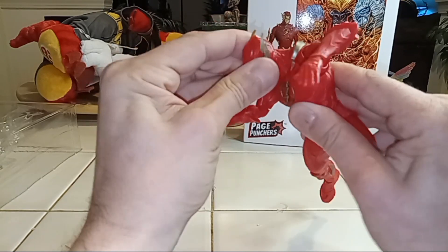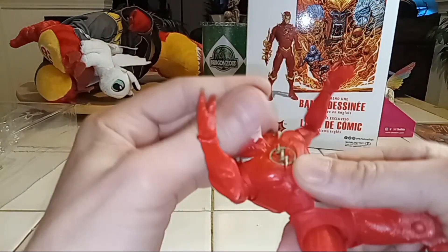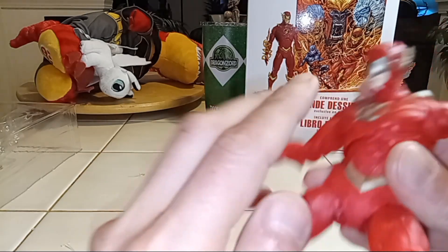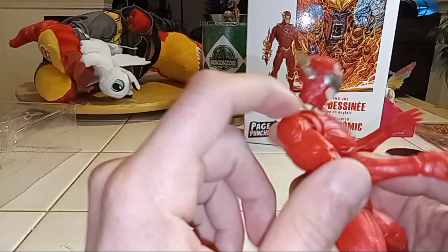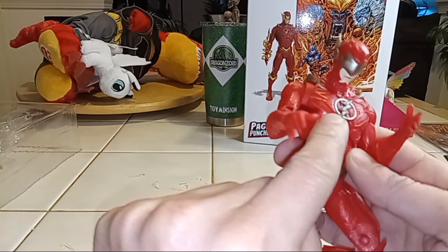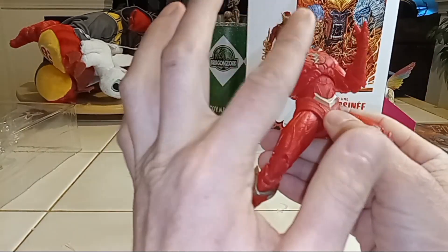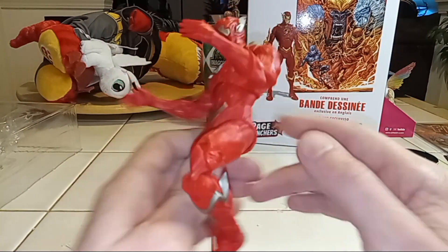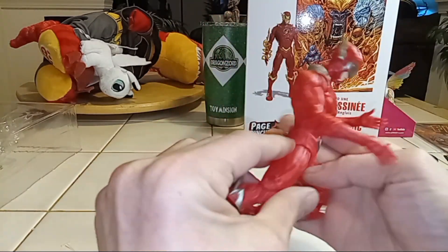His head is pretty stuck but he can obviously do a 360. His head looks pretty good — I love those goggle looking things. It looks like an actual helmet to protect him from the speed force. I never got that — they're like, oh his suit's designed to protect him, but what about his eyeballs? You got the little lightning detail going on, and the little darkish bronze — not really gold. Looks pretty cool. He looks solid red and you see the little lines, like in the movie and the New 52 Flash where you can see the speed force going all through him.